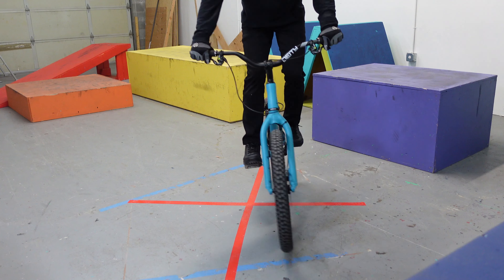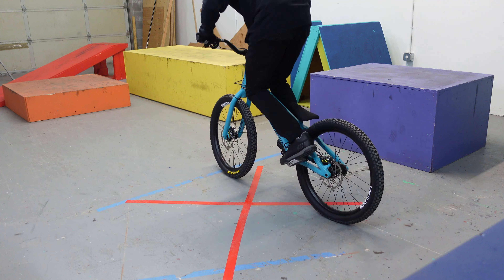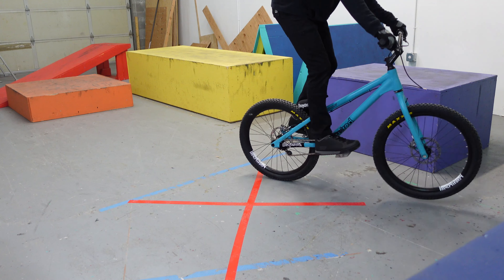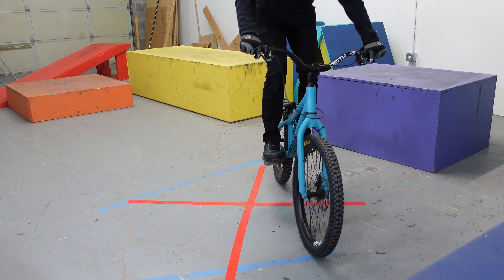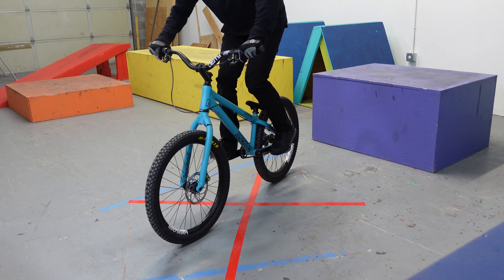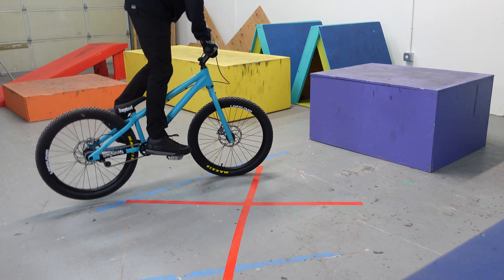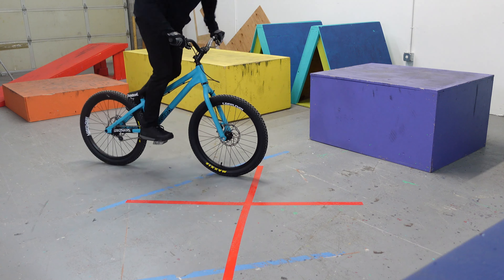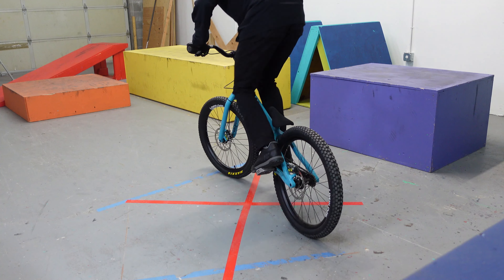The third drill builds off of that and I call it clocks. You don't necessarily need the X on the ground for this one, but it kind of helps. For the front wheel version, lock your back wheel in place and move your front wheel around like a clock — clockwise and counterclockwise — going all the way around in a circle and then the opposite way. Once you're confident with that, do the same thing moving your back tire around. This one's harder but it helps a lot with pivots in tight spaces, and it's perfect practice for mountain biking switchbacks.